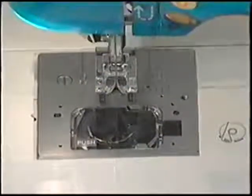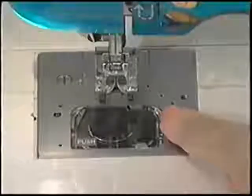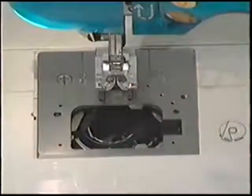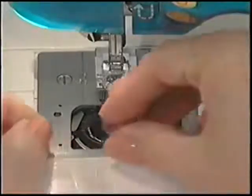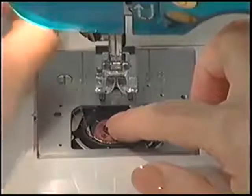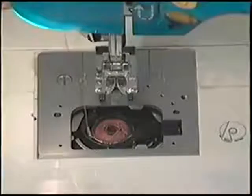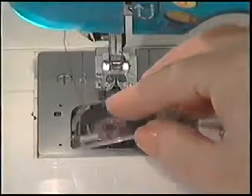Raise the needle to the highest position by turning the hand wheel toward you. Remove the bobbin cover plate by pushing the release button to the right while pressing the left corner of the plate. Insert the bobbin, making sure the bobbin rotates counterclockwise. Pull the thread through the first tension slot in the bobbin case. Place your finger gently on the top of the bobbin while you pull the thread through the second tension slot. Pull approximately 6 inches of thread toward the back of the machine. Now replace the bobbin cover plate.